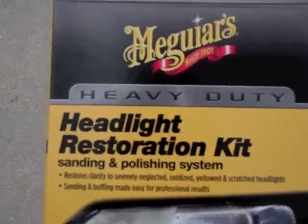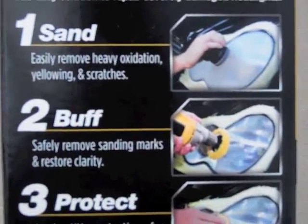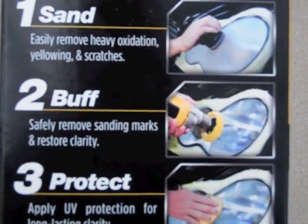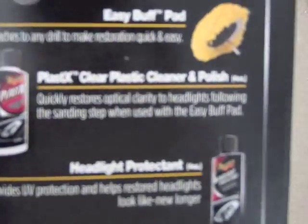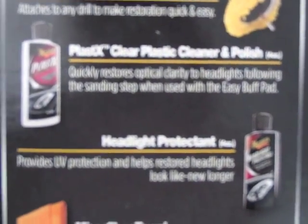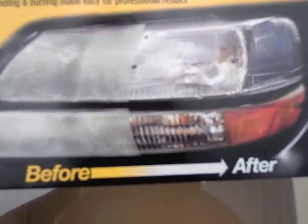This is what you need to get. It comes with sanding equipment — two scoring pads and a little hand sander to attach the pads to. It also comes with an easy buff pad that you can attach to a drill, a plastic clear cleaner and polish, headlight protectant, and a microfiber towel.